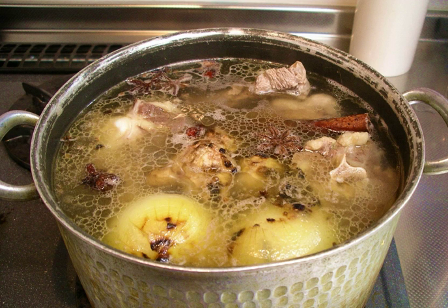Master stock is a special Chinese stock used primarily for poaching meats, flavoured with soy sauce, sugar, ginger, garlic, and other aromatics. Prawn stock is made from boiling prawn shells. It is used in Southeast Asian dishes such as laksa. Veal stock is usually cooked for several hours. Vegetable stock is made only of vegetables. Remouillage is a second stock made from the same set of bones.